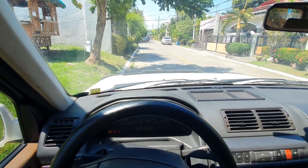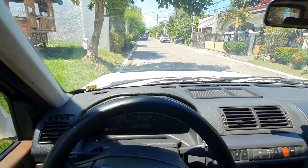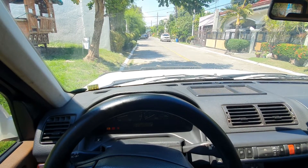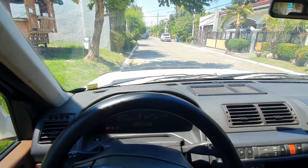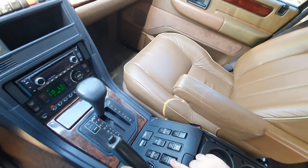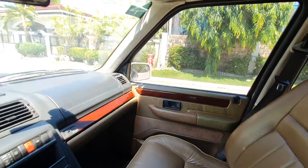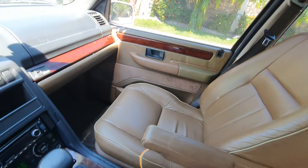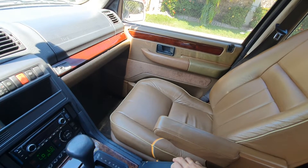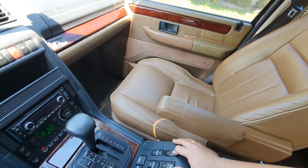Hi guys, so today we're in the P38 Range Rover again and I'm going to teach you how to set the windows. If you have a 'window not set' error in the message cluster, it's solved by simply rolling down the window. I'll be explaining this on the passenger side. We're going to roll down the window, hold it for five seconds, then roll up the window and hold the button for another five seconds.